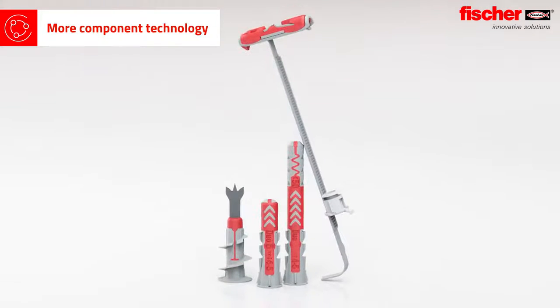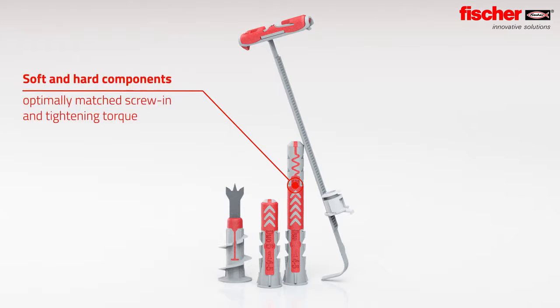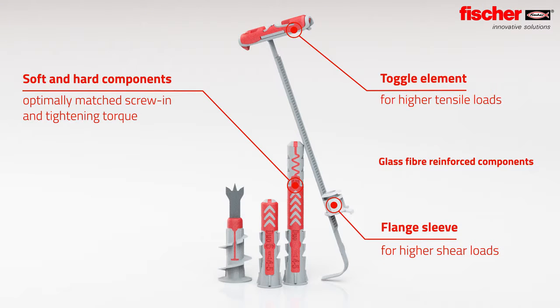An innovative material mix: the multi-component technology of the Duo Power achieves more expansion volume and an optimally matched screw-in tightening torque. The glass fiber reinforced plastics of the Duo Tech ensure high tension and shear loads.